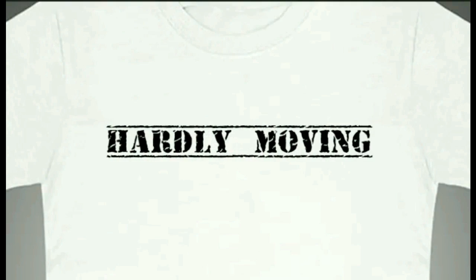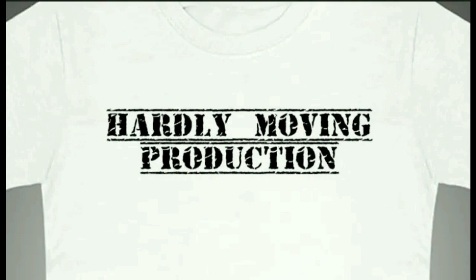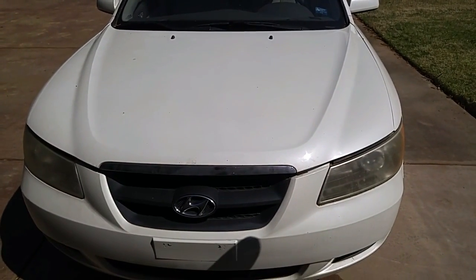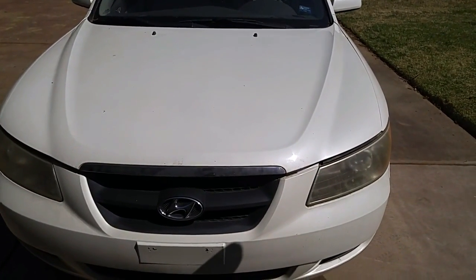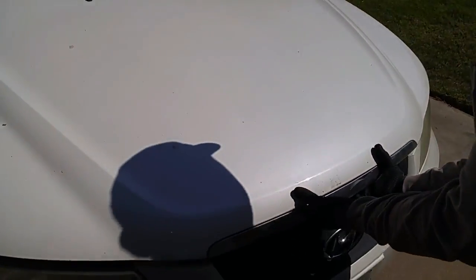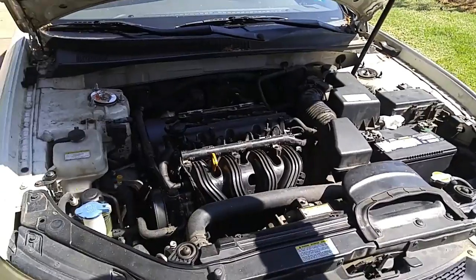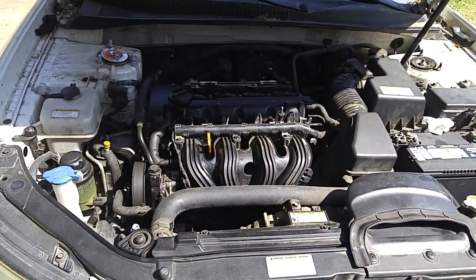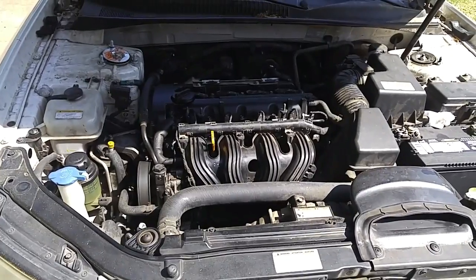We have a 2005 Hyundai Sonata with a 2.5 liter engine with internal engine damage. If you find it difficult to find a Sonata on the yard, look for Kia Optimas. Kia uses the same engine and you'll have a better chance of finding one, since the Kia's engine doesn't seem to have the same engine failure rate as the Sonata. I read the Kia engines are built at a different engine plant.